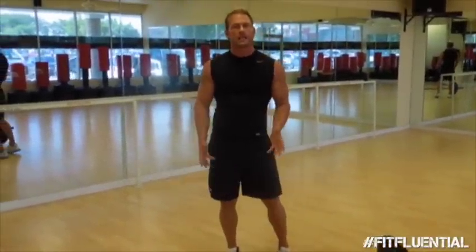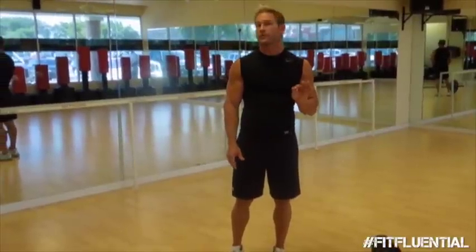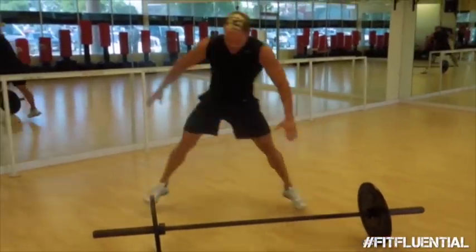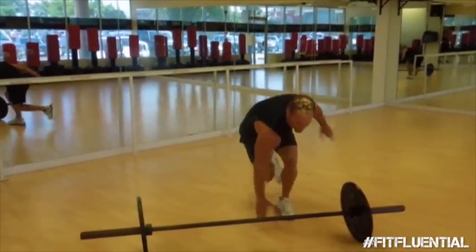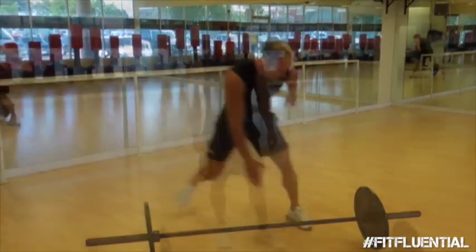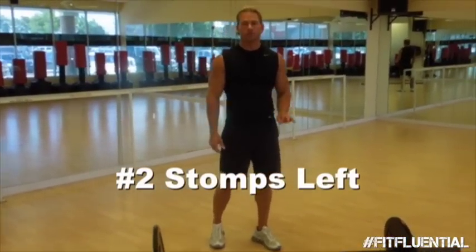First exercise is a skater. It's designed to get your heart rate up, start to get that fat burn, and also warm up the glutes for the next exercise. Skaters, side to side, 15 reps. Land soft — heart rate is up. We're starting to get the glutes involved.